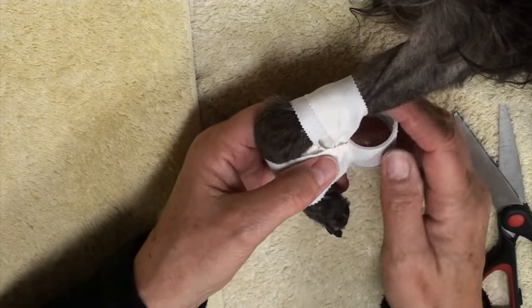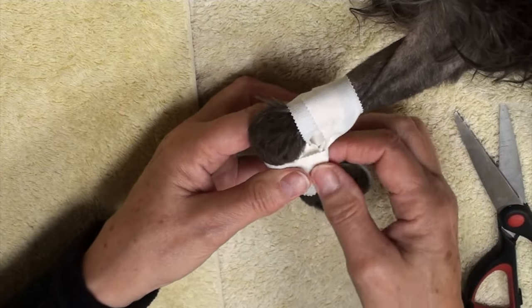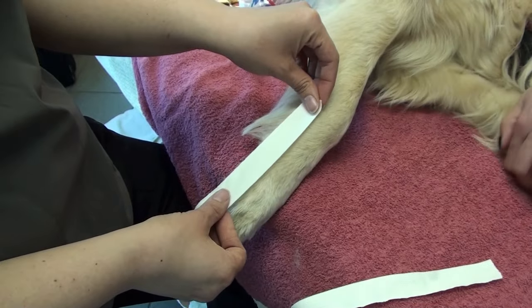Never make this tight. Our next patient is going to be a golden retriever, so a much bigger patient.